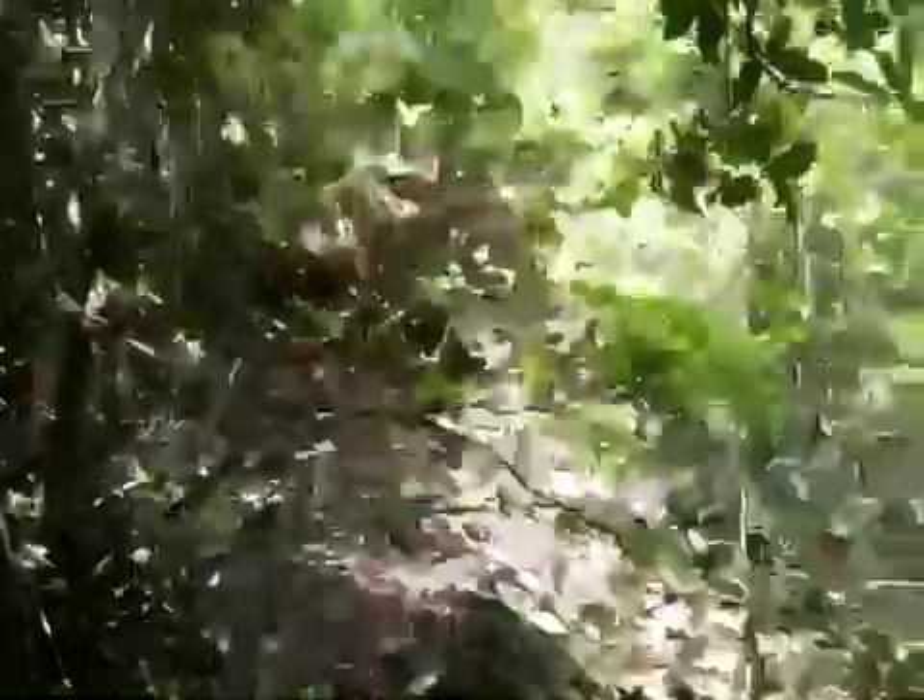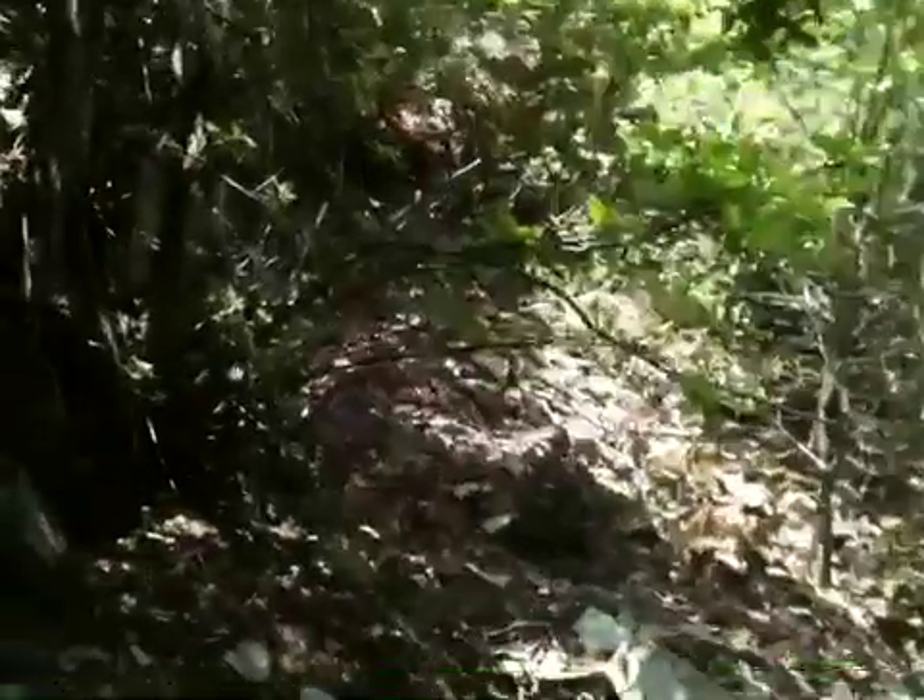I'm going to have to work my way over here. I've turned the camera off — it's too steep to walk through. You can see what the stone is made up of here.